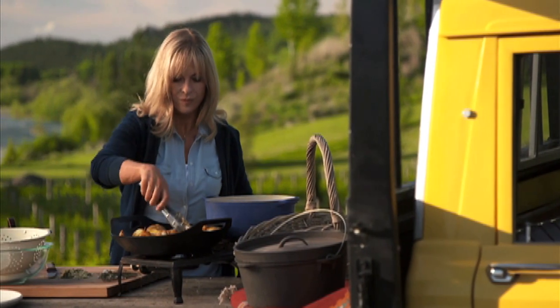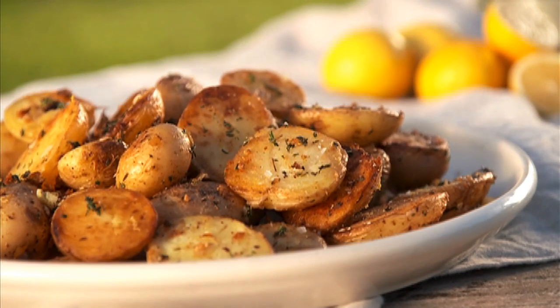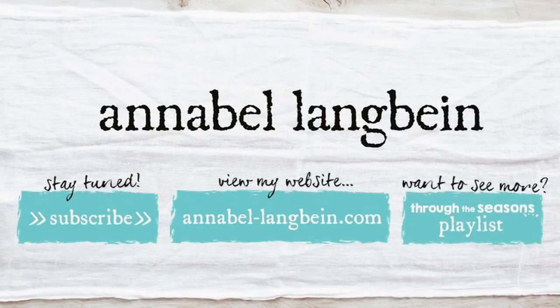Season with flaky salt and pepper and garnish with some extra thyme sprigs. This is such a great side dish — crispy, crunchy, flavoured with garlic, lemon zest, thyme. Potatoes don't come much better than this.